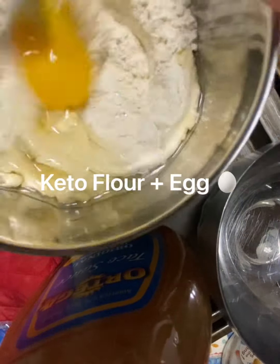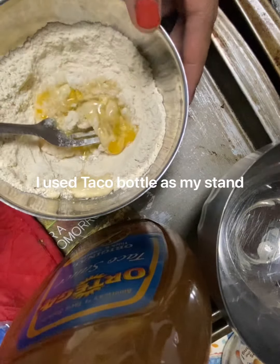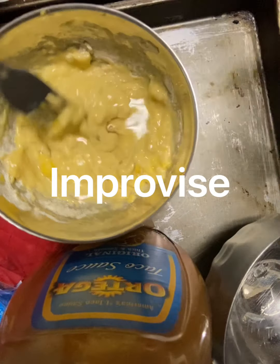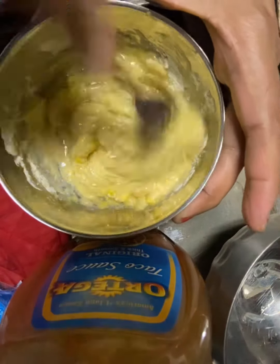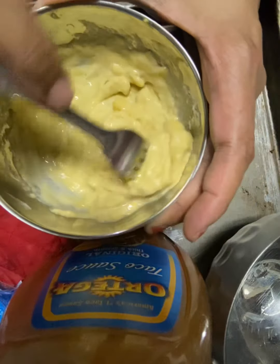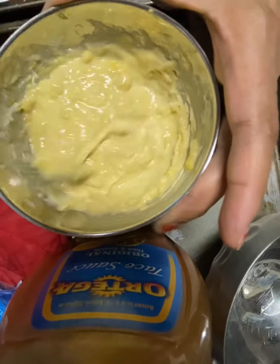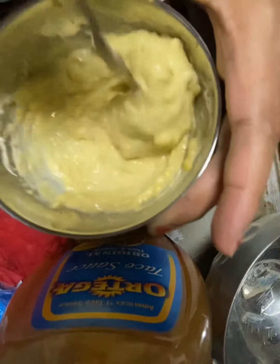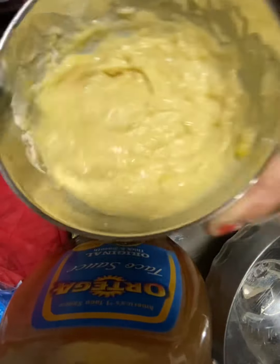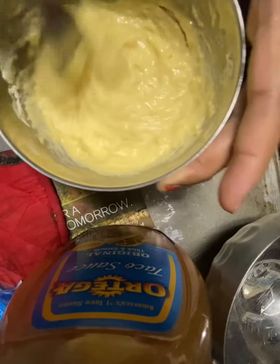Next is whisk, whisk, whisk. Add some water if you need to. It's still a little thick so I'm going to add some more water and then whisk again. I'm using a fork because it's not a lot of material so I'm not going to use my real whisk, but yeah this will do. It has some clumps but don't worry about it, it should straighten out.